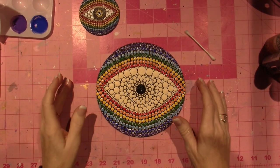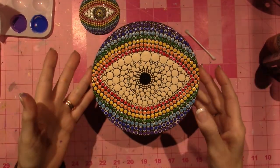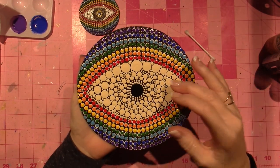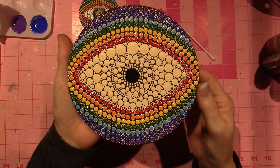Hello, it's Sarah, and I'm going to be top dotting this chakra eye. These are the colors of the chakra, the seven chakra, and I just felt like doing this on camera, so here I go.